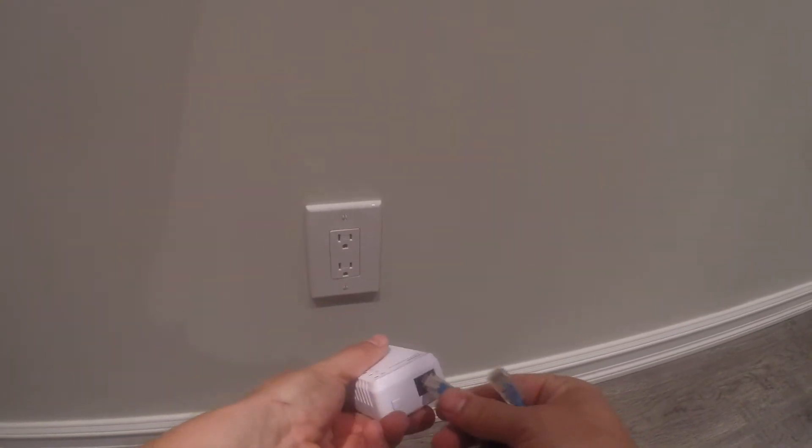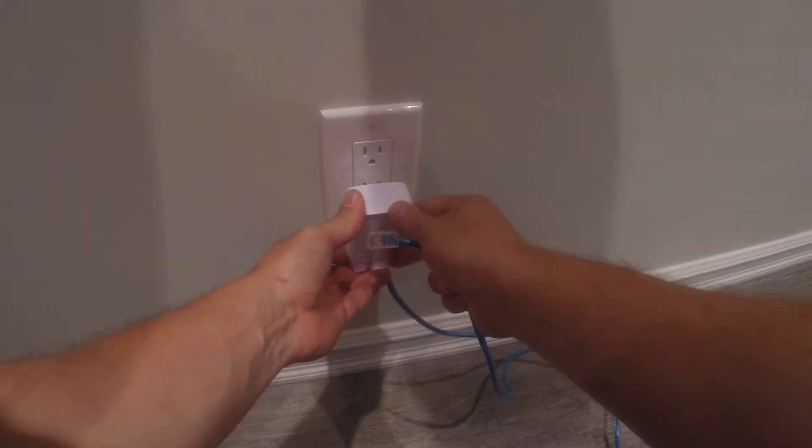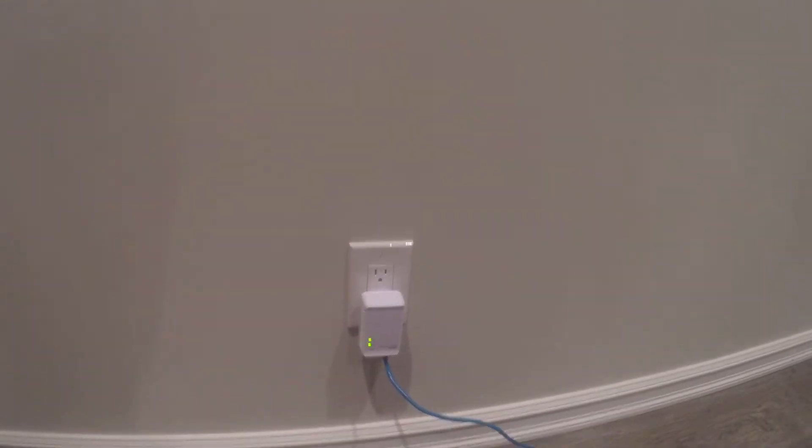Here's a simple demonstration of going to the next outlet. The other outlet upstairs will work just the same — whether it's in the bedroom, kitchen, living room, anywhere. This gets plugged into an ethernet cable and then into the wall.